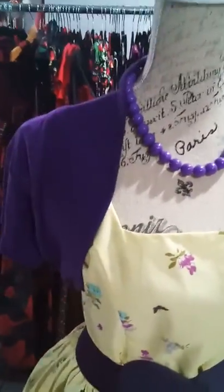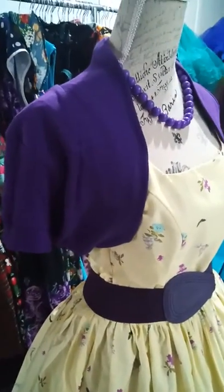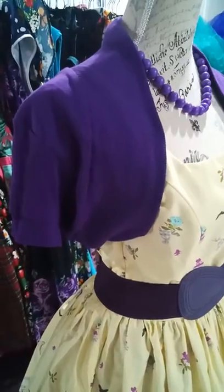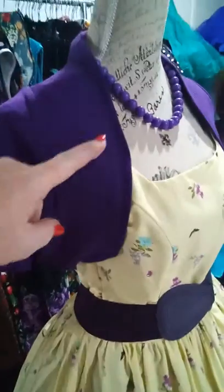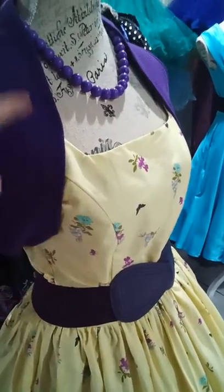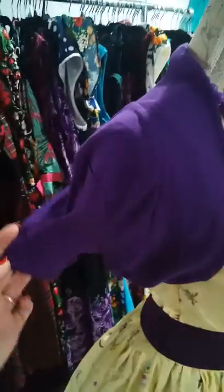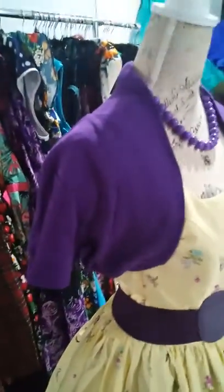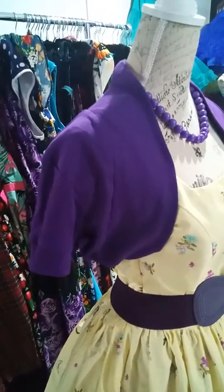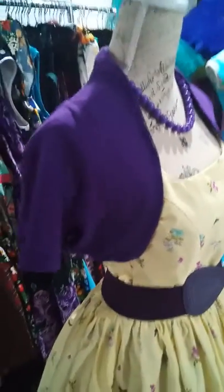I've got a shrug here too. These shrugs are a perfect little addition to any dress if you just want to cover up your arms. A lot of ladies are very conscious of their arms, so this is a perfect addition. It just comes around your arm — it's not meant to come around your bust like a bolero does, it just covers the arms. Little short sleeves there. I've got them in all colors; some colors go up to a size 26, and they're $30.